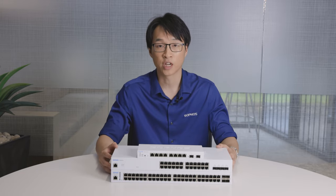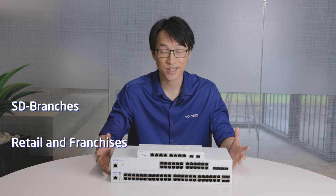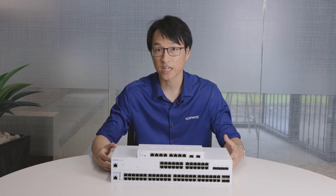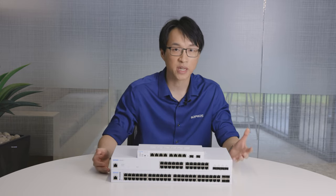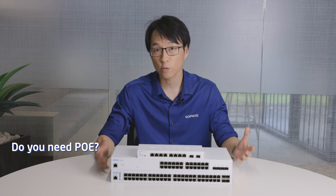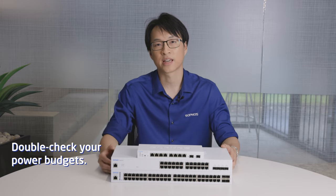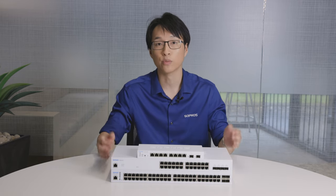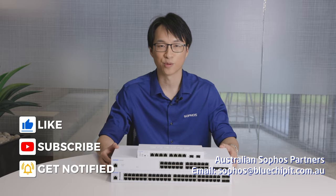With everything we've talked about, the Softwares switches are versatile for so many use cases — branch office scenarios, remote home offices, small to medium businesses, retail outlets, you name it. To choose which switch you'll need, calculate how many ports you're going to need and whether you'll need PoE. If you don't need PoE you're good to go, but if you do, calculate the power usage of all your devices leaving room for future growth. For any sizing questions, contact Softwares at bluechipit.com.au.